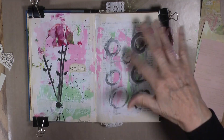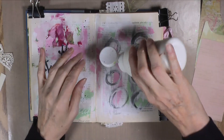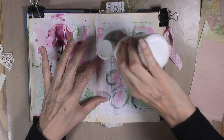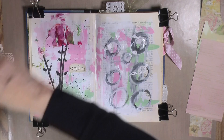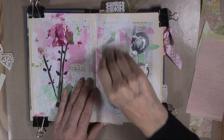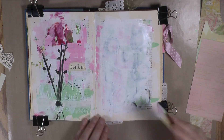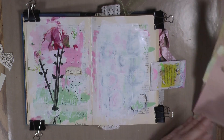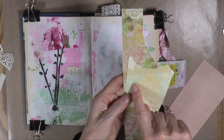First thing I want to do — I didn't really like this very much, so we're going to push that back just a little bit. I don't have to get it to go away completely because I don't mind some of it poking through. So I'll take our key card and just put some Gesso and kind of wipe it back. I do want a little color on here, so I'm going to take a color from in here.